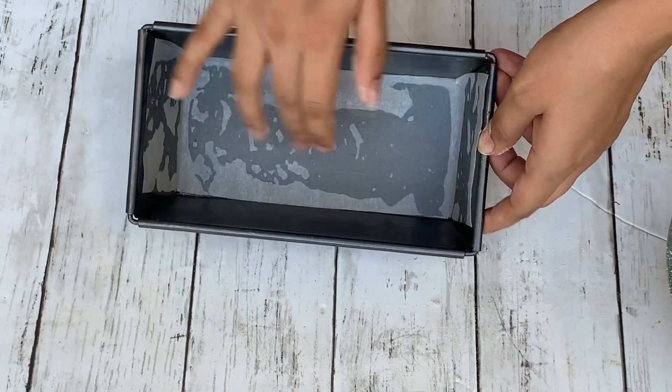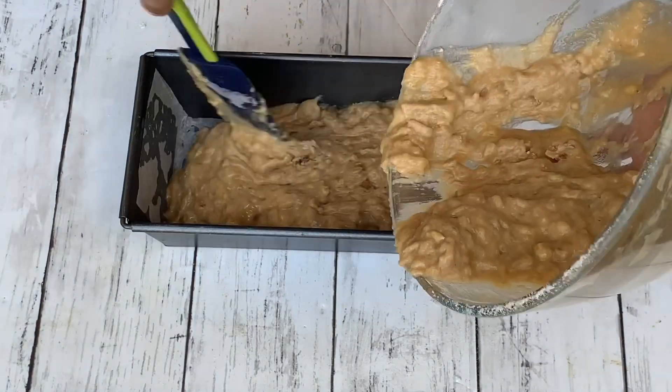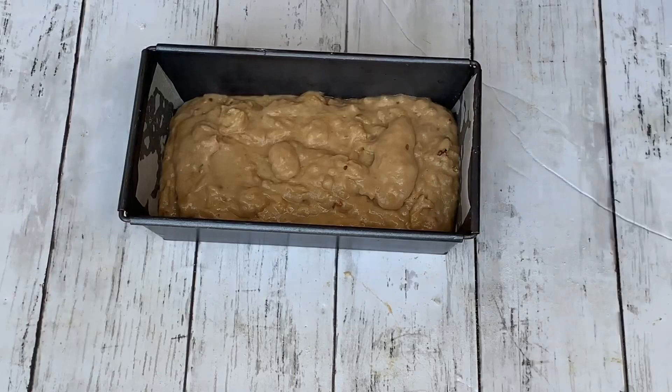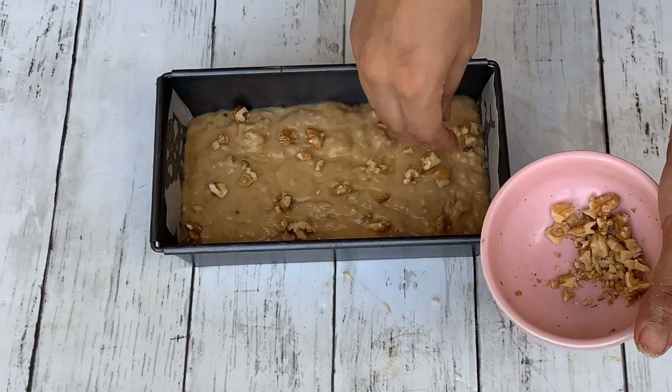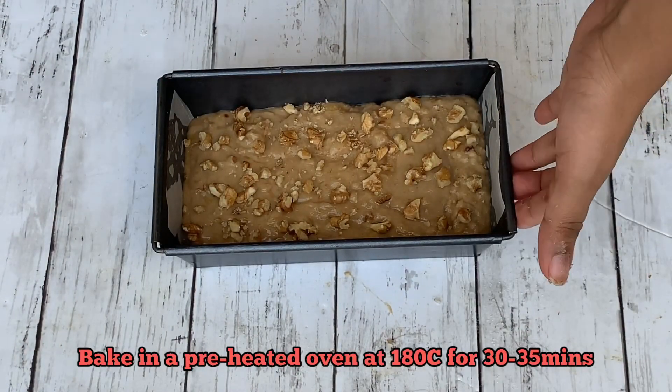Now line a loaf tin with parchment paper and oil. If you don't have parchment paper, apply some oil and dust it with flour to release easily. Transfer the batter into the mold, tap the mold a few times, and then add the reserved chopped walnuts on top.